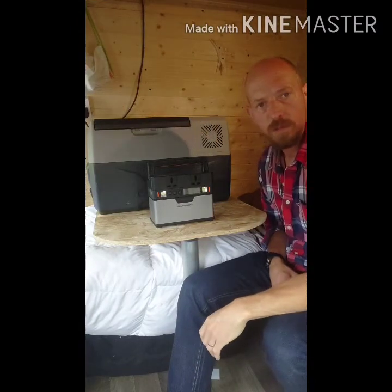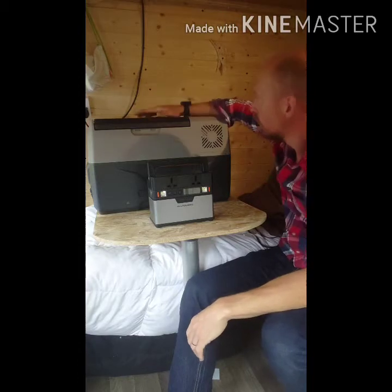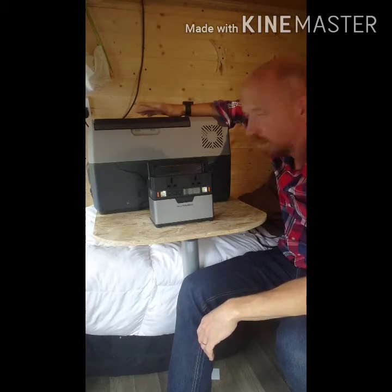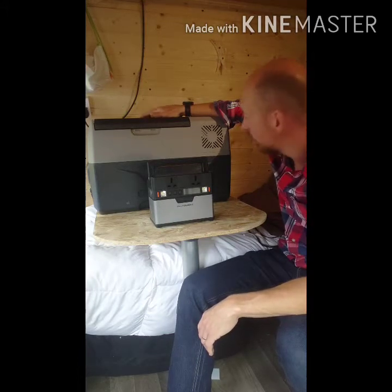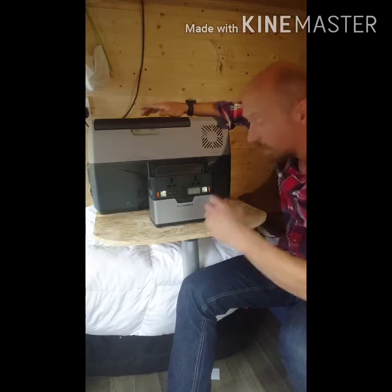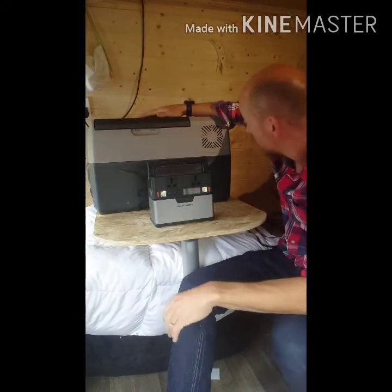We're doing a follow-on from yesterday's video which was testing the Vivore 30 litre 12 volt fridge freezer — around 30-32 litres, their middle-sized unit. They go right up to 50 litres, which has a separate fridge and freezer compartment, which I think is a really good idea.